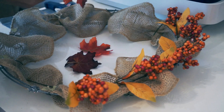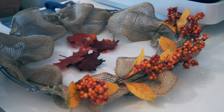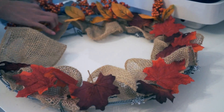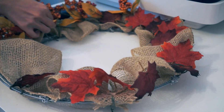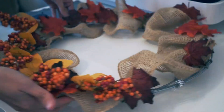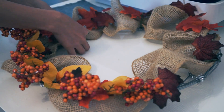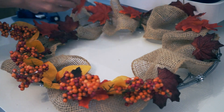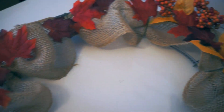I'm also going to cut off the leaves and randomly glue them around the wreath. And the first project is done — this wreath only cost me two dollars.